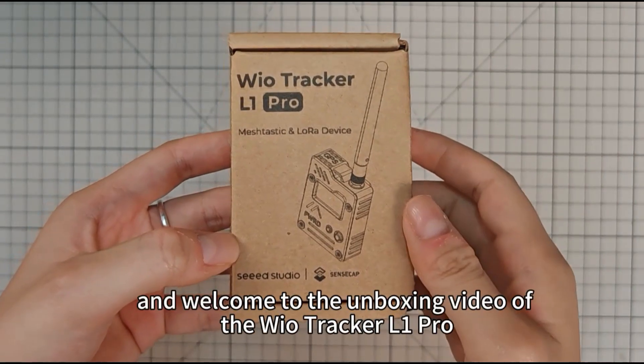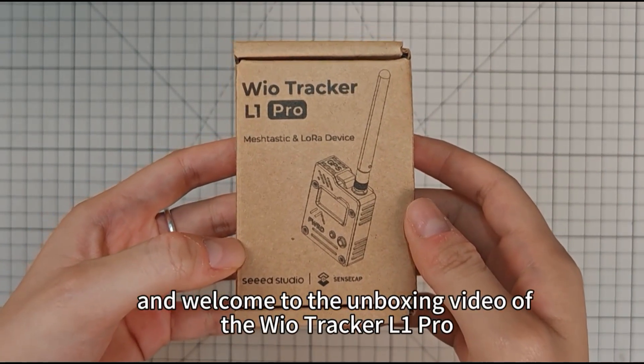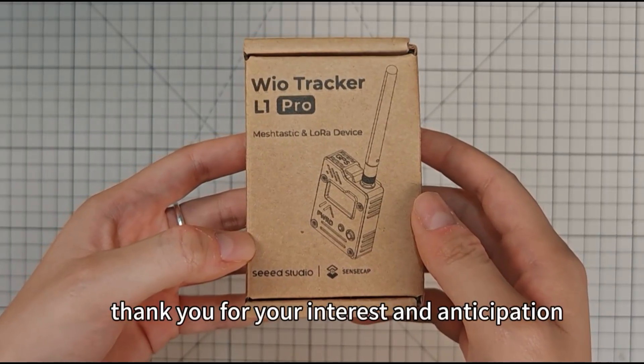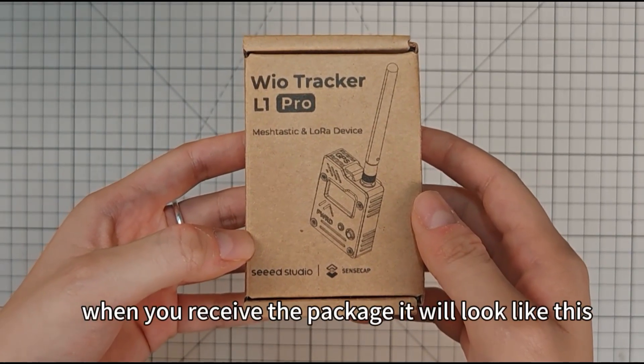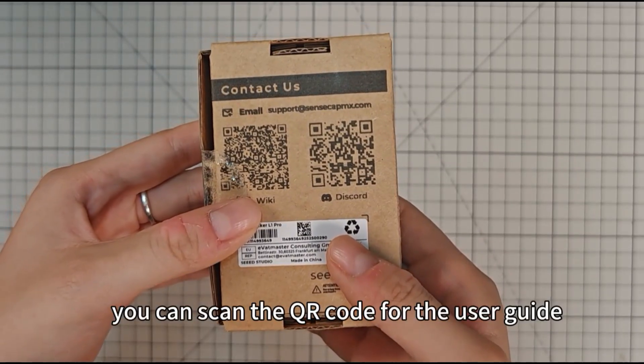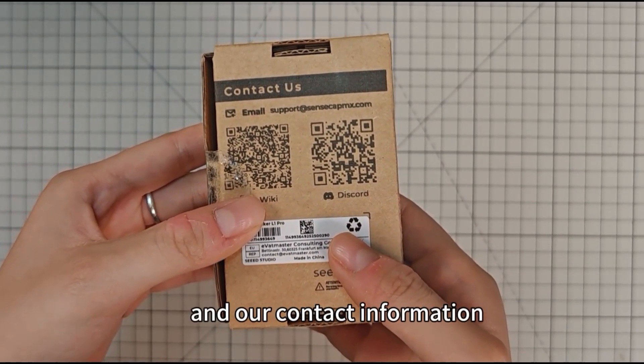Hello everyone and welcome to the unboxing video of the WildTracker L1 Pro. First of all, thank you for your interest and anticipation. When you receive the package, it will look like this. You can scan the QR code for the user guide and our contact information.